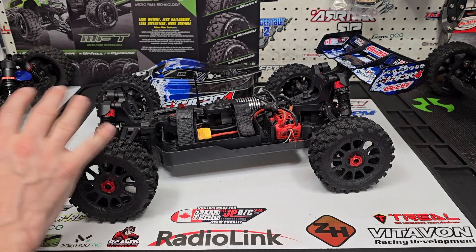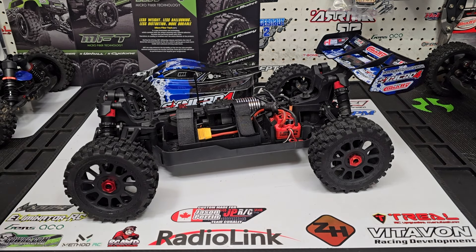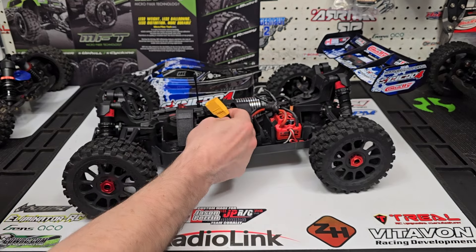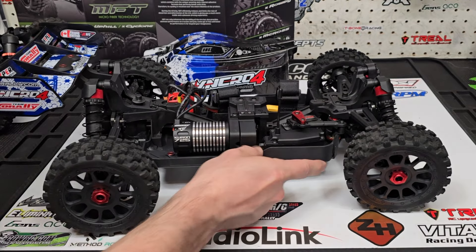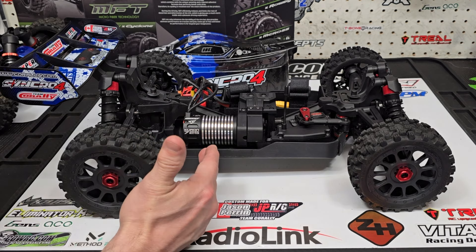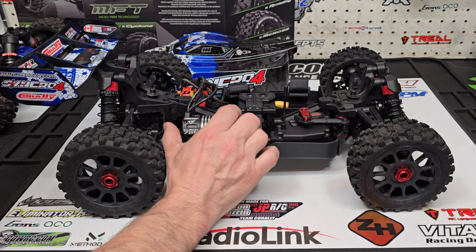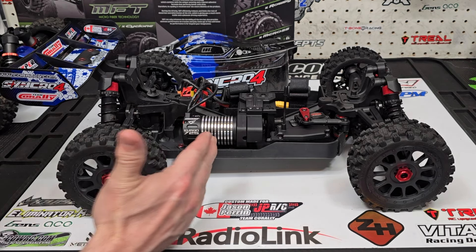First, the overall specs. Over here you have the Torox 135 — that is a rebranded Max 10, good for 3S and 4S. It's a great little ESC, you'll find it in a lot of 4S vehicles. It comes with an XT90 soldered on your battery pack connector so you're good to go. Over here you have the Team Corally motor, the Kuron 725 — good for 3S and 4S — and it is a 2150 KV motor.